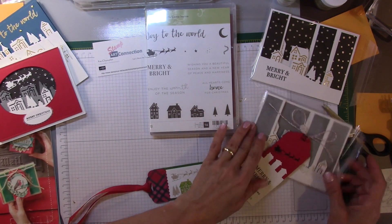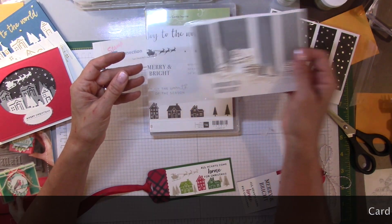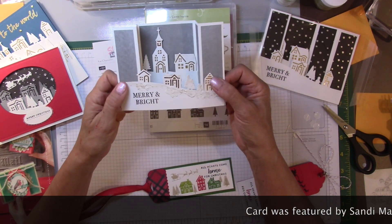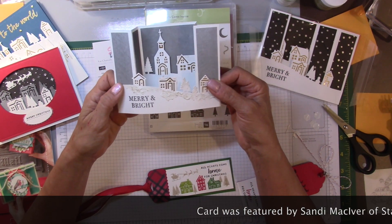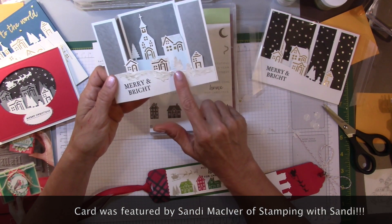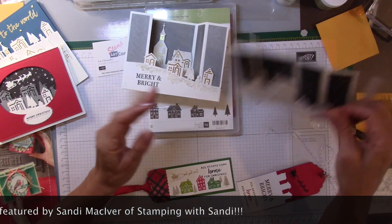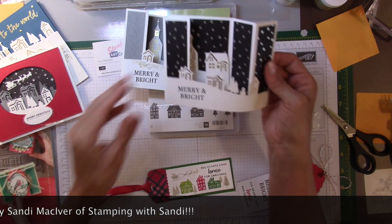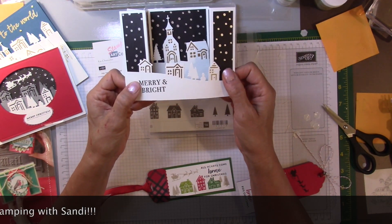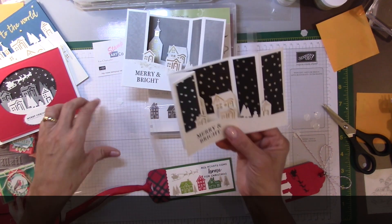I also saw a wonderful video featuring this card that I went ahead and cased to make this beautiful card. I also used some embossing paste to add snow. This one is simply made with nice black paper — very simple, just a wonderful folding card.